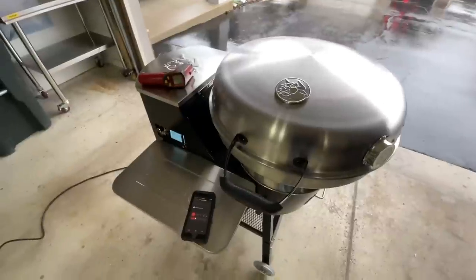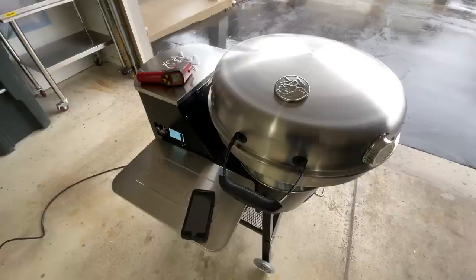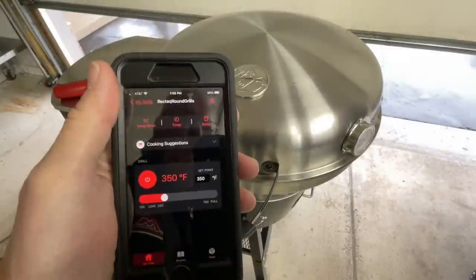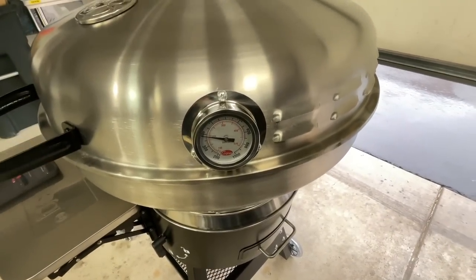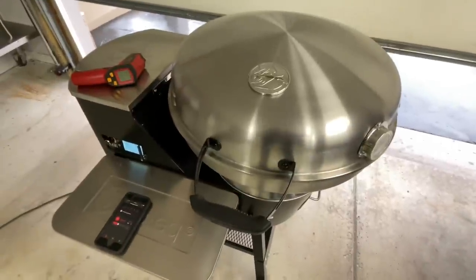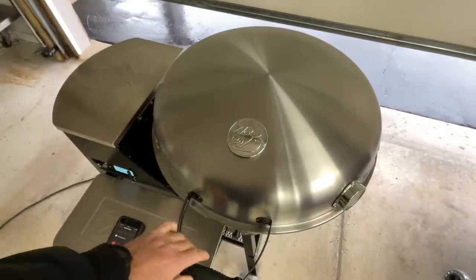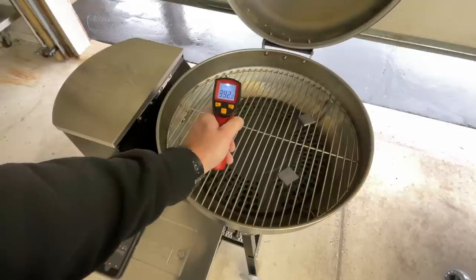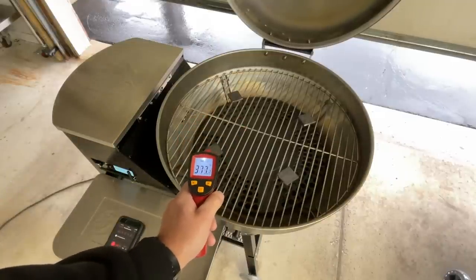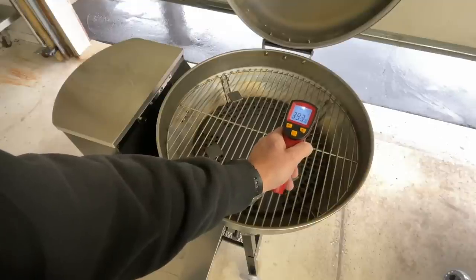We're going to give it about 45 minutes and then come out and shoot those steel pieces and then fire things up to full power to see if we can get to a thousand degrees. After about 45 minutes, the gauge on the side is reading closer to 375–385°F. Shooting the steel targets with the thermal: one reading almost 400°F, one at 372°F, one at 386°F, one at 392°F.